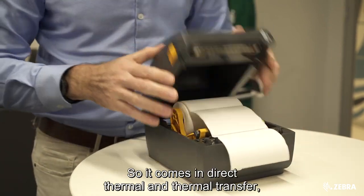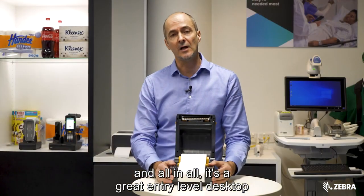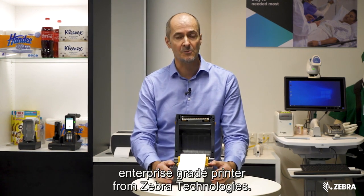It comes in direct thermal and thermal transfer, and all in all, it's a great entry level desktop, enterprise grade printer from Zebra Technologies.